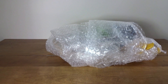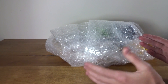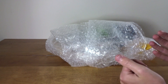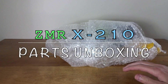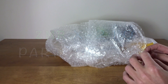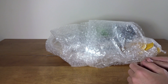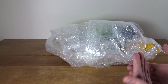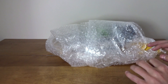Hey guys, welcome back to another video. Today I'll be starting a new set of videos on my channel covering the unboxing, build, flights, and review of the ZMR X210. I purchased this kit off fpvmodel.com with my own money — I believe it was about $250 — and it basically includes everything to get you in the air.